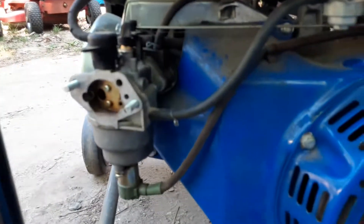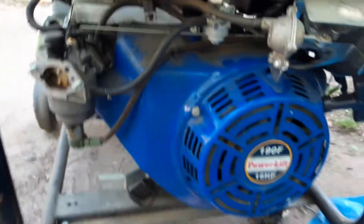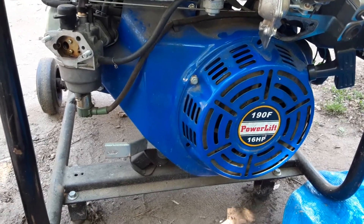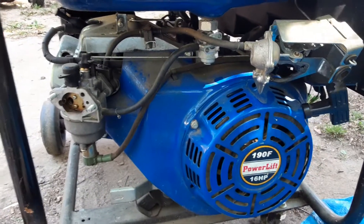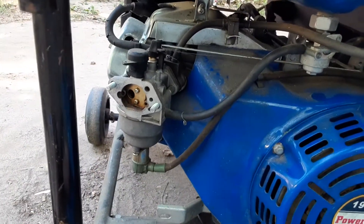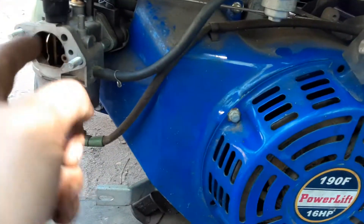Worst case scenario, I got a 420cc, as long as that end ain't tapered, which it might be, but maybe it won't be. I'm hoping it's like a Harbor Freight 420cc. I'm pretty sure I can get this running again. I'll probably do an update. I'll go through this in the ultrasonic cleaner, give it a good bath, because even putting spray into it, I ain't getting nothing.